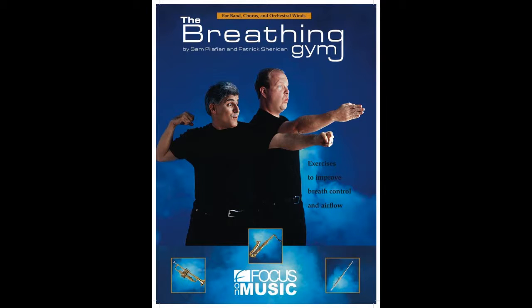Sheridan and Pilafian are best known to this day for their original publication, which was the Breathing Gym. It's used quite a lot by marching bands and all kinds of groups. What they did — particularly Sam, who is largely responsible for organizing this — was he had group warm-up sessions with his students. Those sessions were basically a combination of playing and breathing exercises. The breathing exercises came into print as the Breathing Gym, and the brass playing ones came out as the Brass Gym.